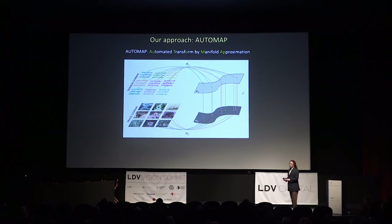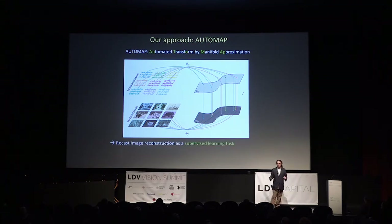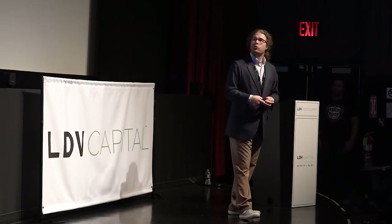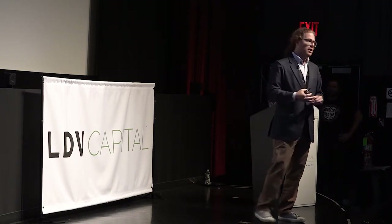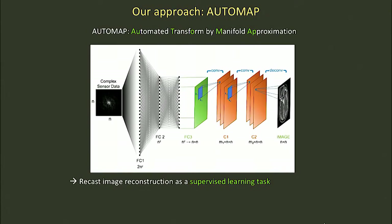We call that AUTOMAP — automated transform by manifold approximation. It's broader than MRI, but I'll talk about it specifically in this case. It allows us to recast image reconstruction as a supervised learning task. We train up a joint manifold: one manifold consists of the data, the voltages coming in from the scanner itself, and the other manifold is the image representation. We've built it as a deep neural network. We take that matrix of sensor data — those voltages coming in inductively from a coil wrapped around the head of a person in a magnetic field — put that data in on the left side, and out comes the reconstructed image. It not only subsumes the mathematical transform between the sensor data and its final data, but it also takes advantage of properties of natural images, such as image sparsity.